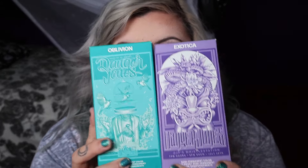Hi, how are y'all doing today? I'm doing well. In today's video we are going to be trying out a color line that I've never used before — it is called Danger Jones. We are going to be using these two colors here. I really like the packaging first of all; it's four-ounce boxes.